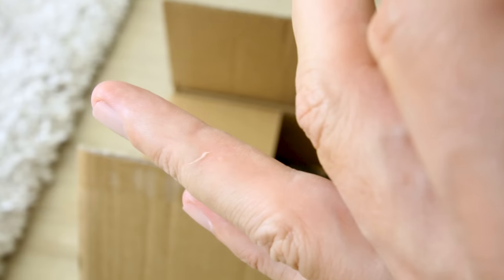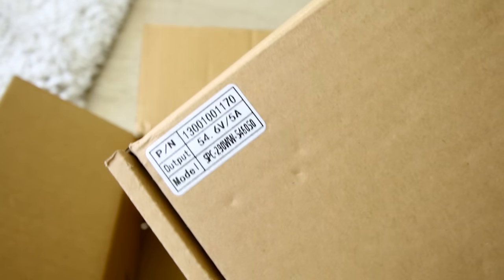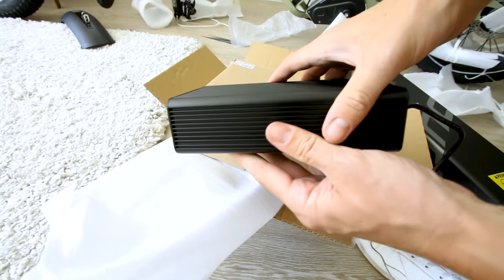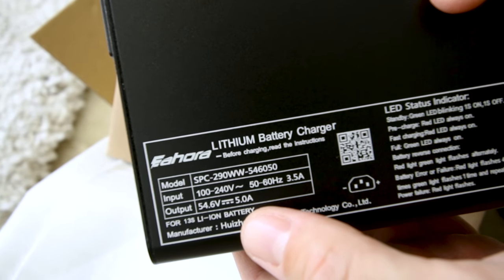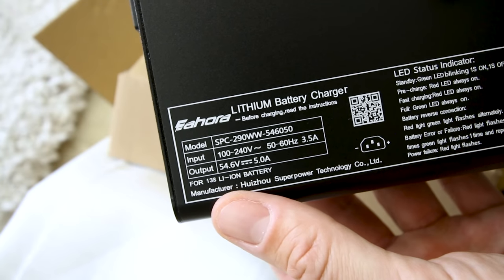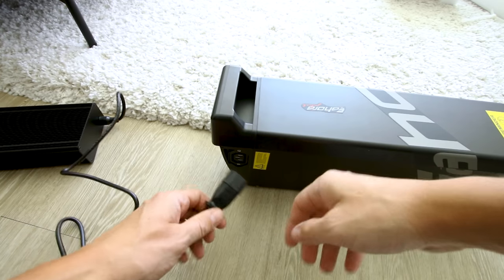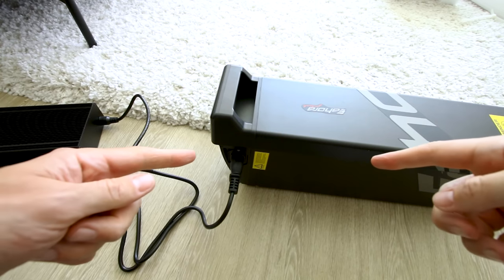Now the charger — it's a 5-amp charger, and it's beefy: aluminum construction with heat fins to dissipate heat. But 60 amp hours divided by 5 amps is a 12-hour charge time from empty. Slow charging is good for battery life cycles, but not for people who are impatient.